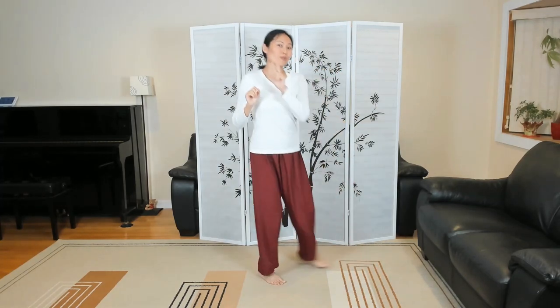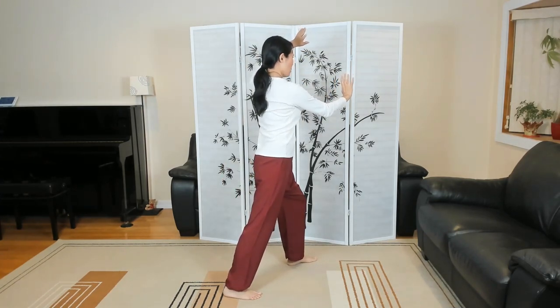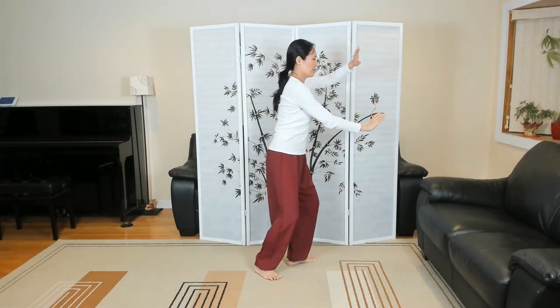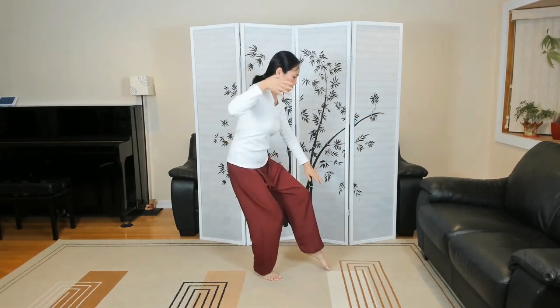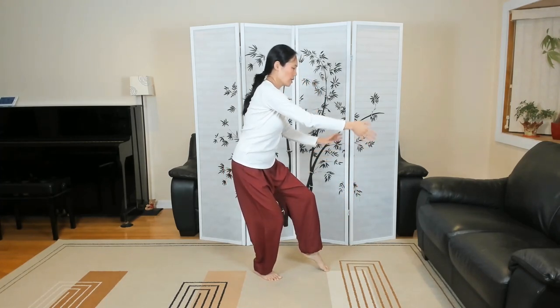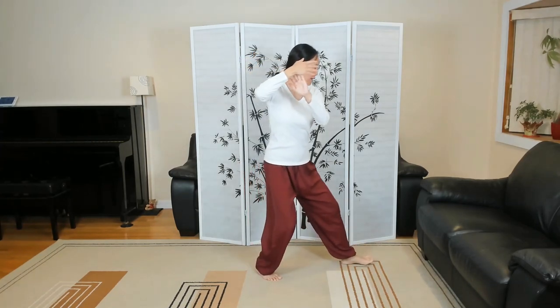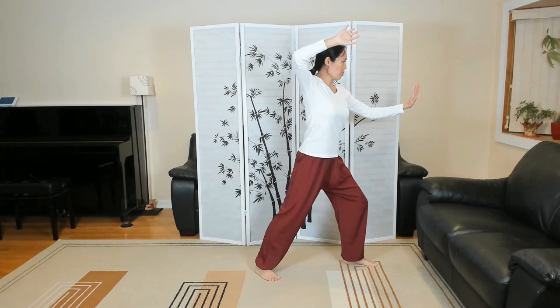Let's put both of those together. Right here you're at number 18. Shift the weight, pour the weight into the left leg, half step with the right foot. Left hand sinks — needle at the Sea Bottom. Coming up, step out left foot — fan the back, number 20. Blocking with the right hand overhead, palm turned out; left hand, a palm strike.